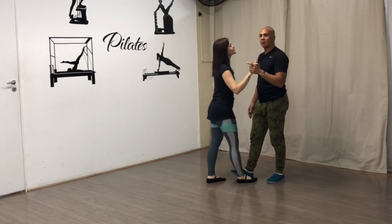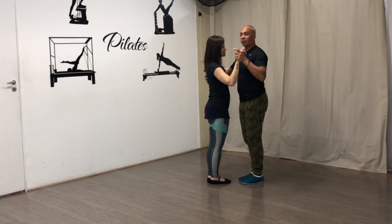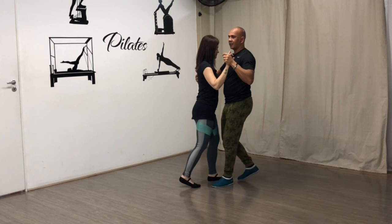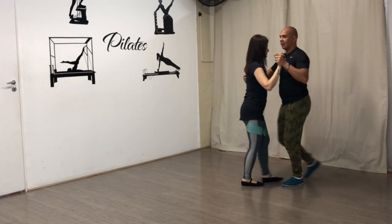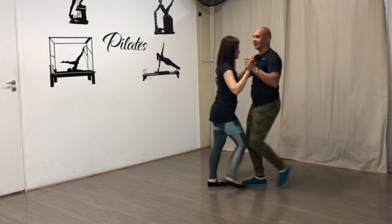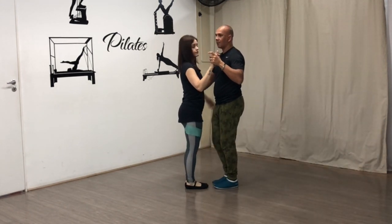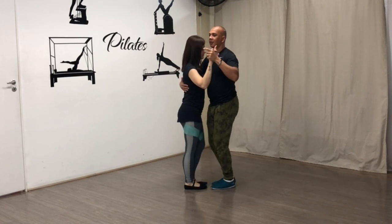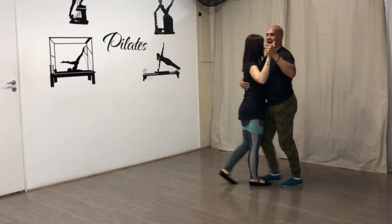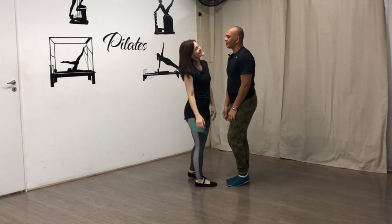Para finalizar, só uma coisa importante. Quando vocês fizerem o passo básico, evitem fazer com os pés abertos. Isso é errado — não faça assim. Você vai ter muita dificuldade de dançar gafieira se você dançar assim. O ideal é que a gente esteja sempre tornozelo com tornozelo, ficando bem fechadinho. Fica bonitinho o passo. Só uma dica para quem está iniciando já pegar direitinho.